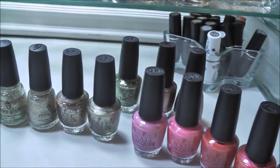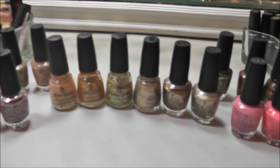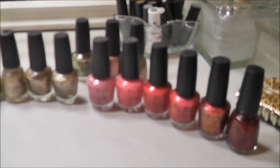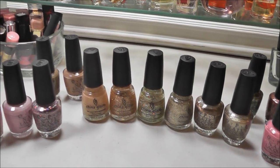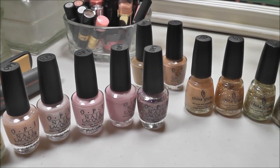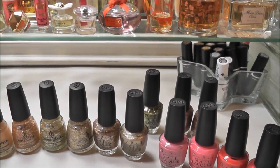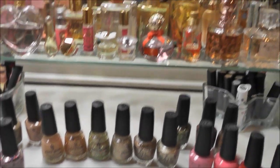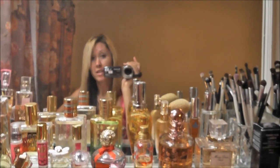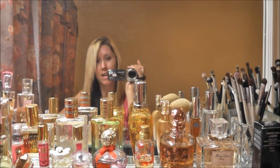So that is all of my OPI and China Glaze. As you can see, it's definitely not a large collection, and I'm happy for that. I like having just the main colors that I really love and that get a lot of attention. As for some of the ones that I don't wear, I may need to give those to a friend or something. I hope you guys enjoyed — if you have any questions, leave them in the comments below and I'll try to get back to you. Thank you so much for watching, and I will talk to you soon!